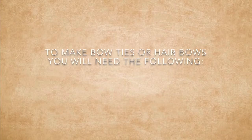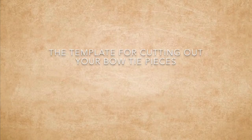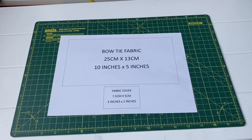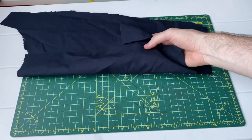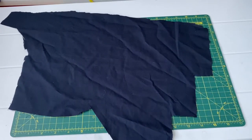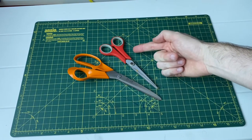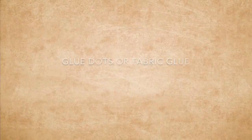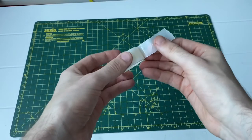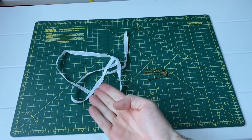Now that we've done the paper ties, let's move on to the bow ties. To make the hair bows or bow ties you will need: a template for your fabric pieces with measurements in centimetres and inches; material to make your bows — I've used a scrap of fabric but you could use felt, old t-shirts or even old tablecloths; scissors for cutting both fabric and paper; elastic bands to hold your bows in place; and glue dots or fabric glue. Lastly you'll need a ribbon for bow ties or pins if you're making hair bows.